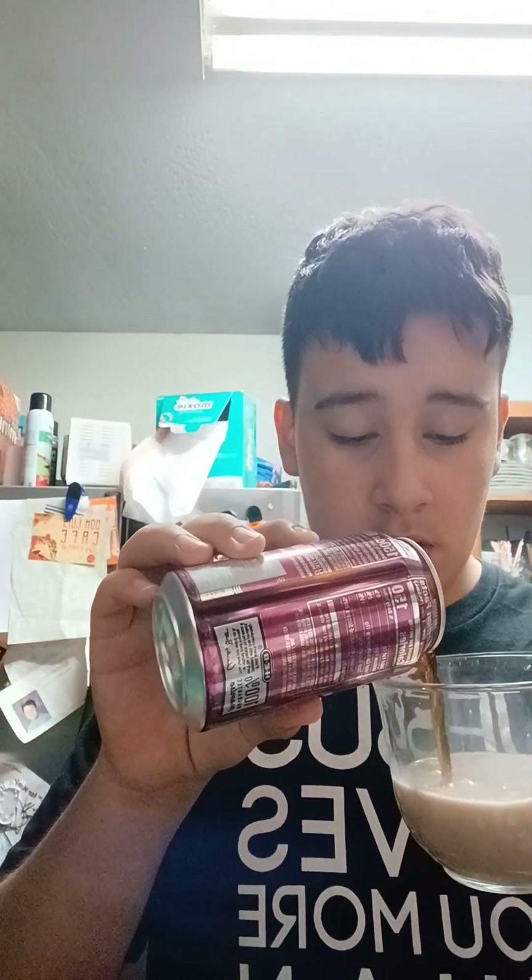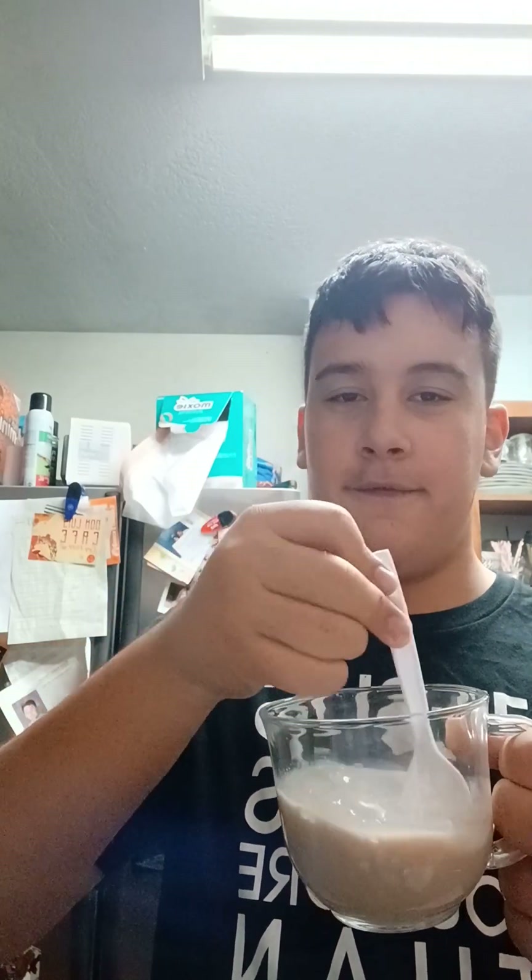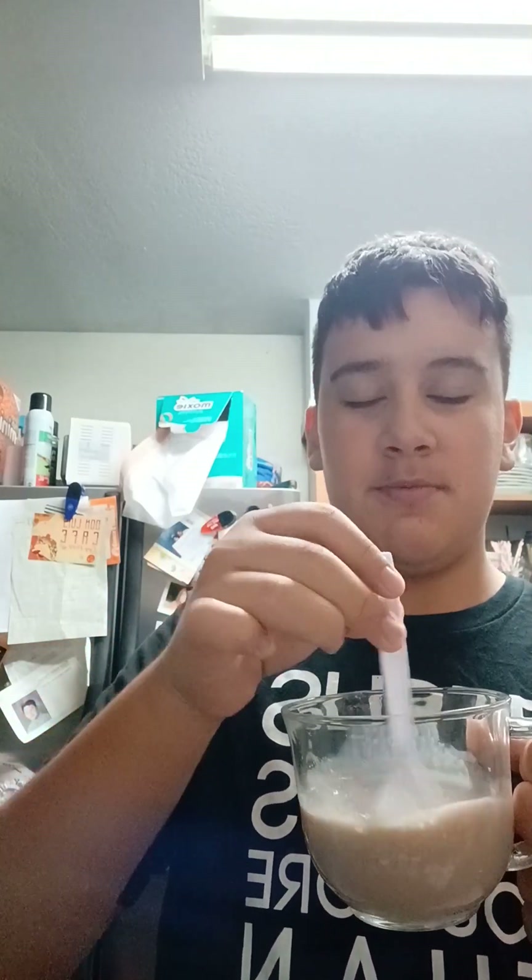I added too much milk. Let me try it one more time. It does taste like a float, though. That's what a lot of people say — it just tastes like a float. A caramel float. Try to mix it up more. It's getting like a float. We had this Dr. Pepper Float ice cream from Blue Bell — it's pretty good. You should try it.